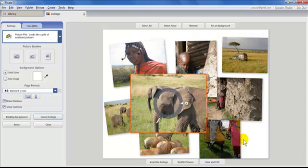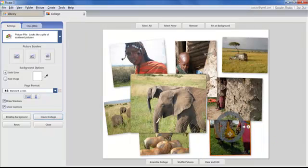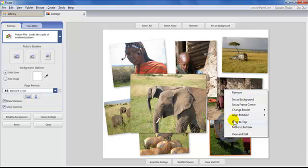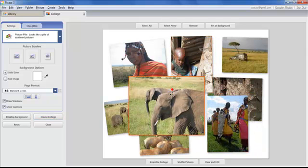Sometimes a photo is hidden behind others — it's a beautiful photo but you can't see it. That's where right-click comes in. Simply right-click on the photo and you'll see a bunch of options: Remove, Set as Background, and others. Choose Bring to Top, and just like that it's now at the top of the stack. You can do that with any of the photos.